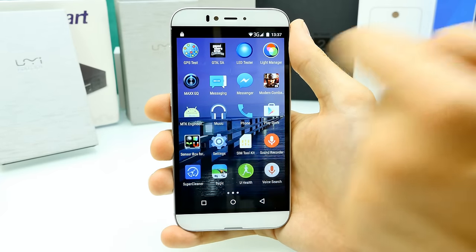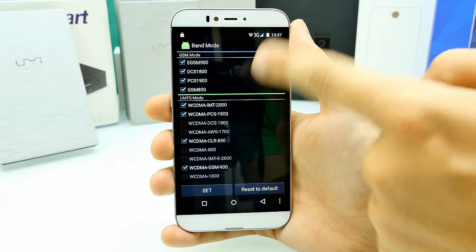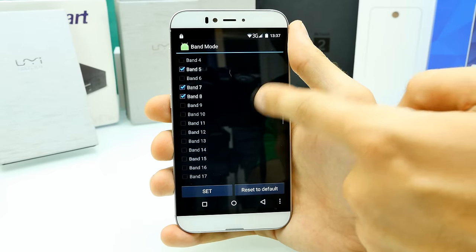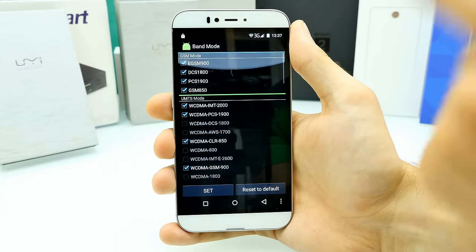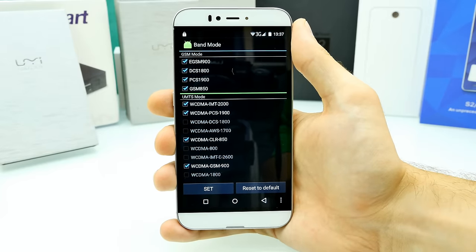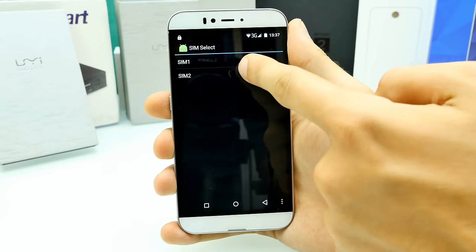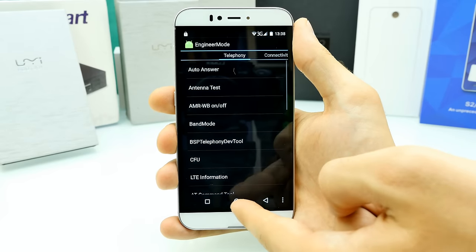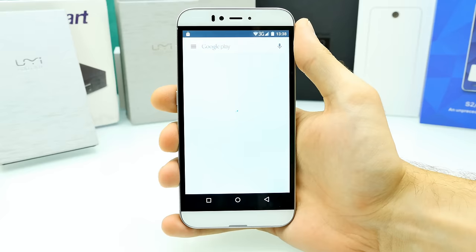In MTK Engineering Mode, let's check the band support. SIM 1 supports quad-band GSM, quad-band WCDMA, and LTE bands 1, 3, 5, 7, 8, 28, 38, 39, 40, 41 — but no Band 20. Check what frequency band you need for your country before buying. SIM card slot 2 supports quad-band GSM. All Google apps are pre-installed, and rooting is easy with Root Jig, currently being optimized.